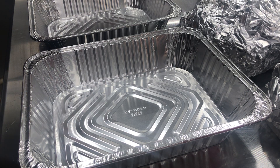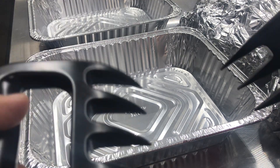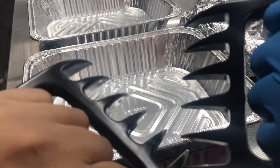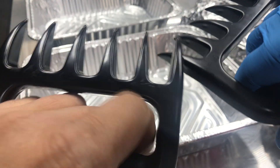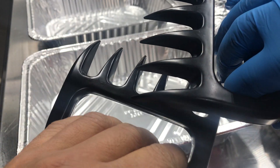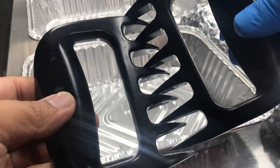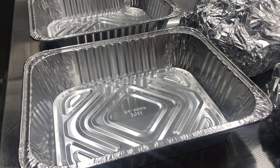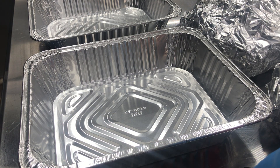Hey, what's up everybody. We're gonna do a quick video today. These products are often called bear claws, and they're made to help you shred pulled pork. You basically take a pork shoulder, put it in the pan, and shred it with these claws. Now, are they cool? Do I like them? They're alright, and I would say that they work.